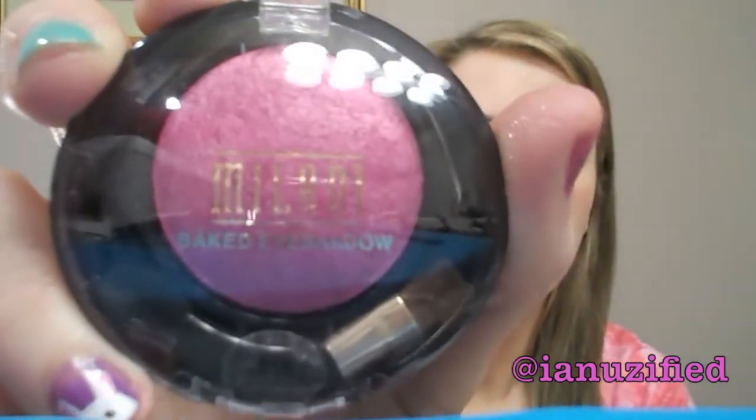I never see Milani shadows — I always look for them and I never see them. Oh, that's really pretty. I don't have any shadows like this. It's just this green color. Oh, this is really pretty too — the pink shadow.